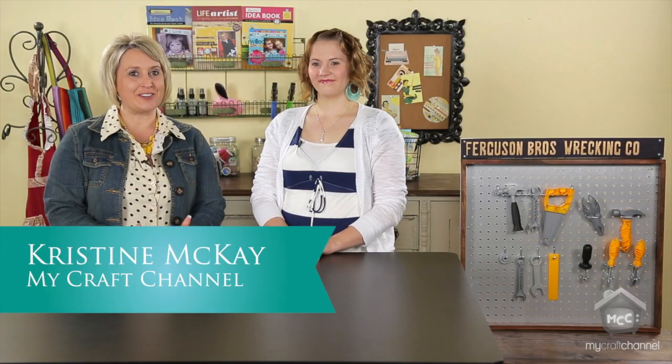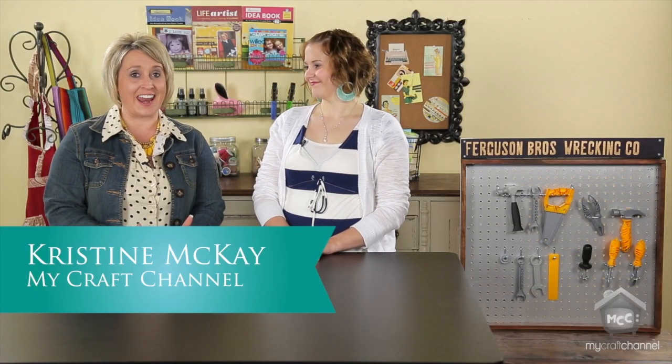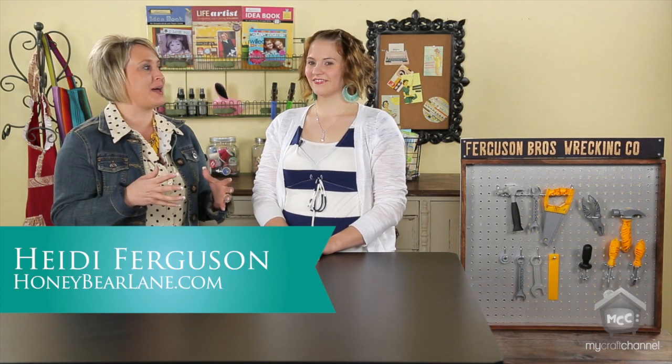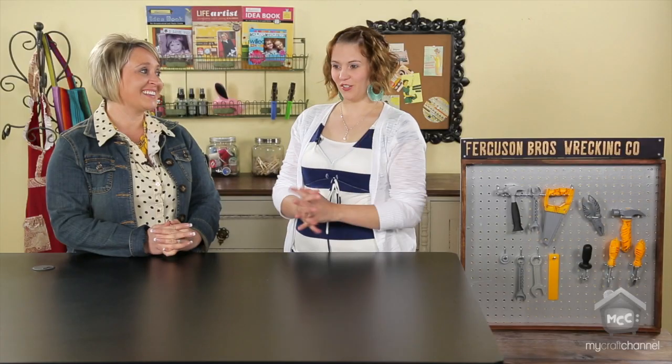Hi, I'm Christine McKay and welcome to My Craft Studio. Today we have a special guest, Heidi Ferguson at HoneyBearLane.com. We're going to talk a little bit about your blog and some of the things you like to do. If somebody asked you what kind of blogger you are, what would be the answer? The first thing I always say is I'm a craft DIY blogger. But I do a lot of sewing and quilting, kids crafts, some style stuff, and just general mom stuff.